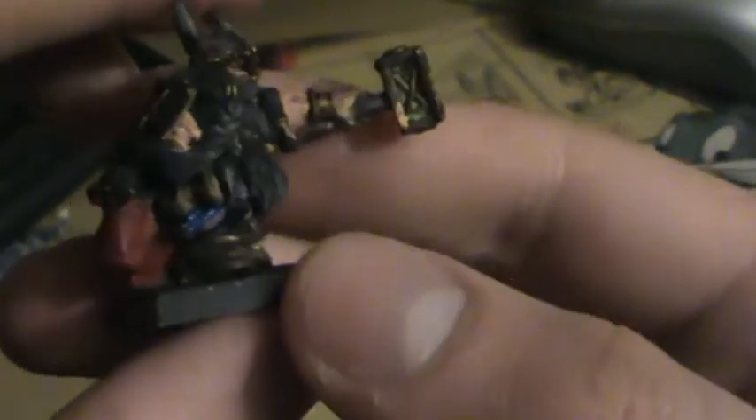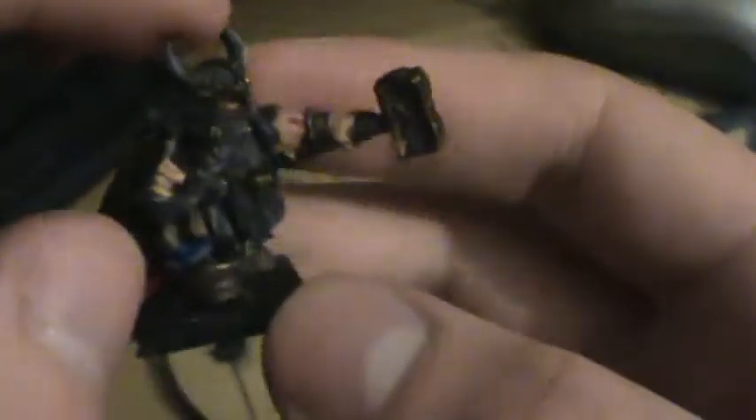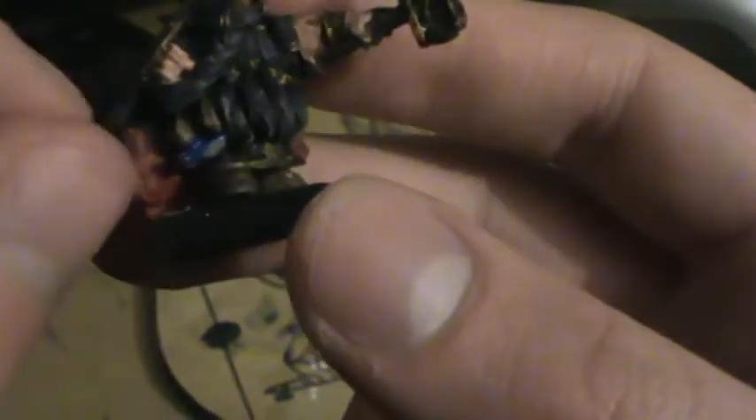What I used: I base-coated it in black on sprue, just how I do all the other models I do — except for Dark Vengeance, which I'm kind of loathing right now. But back to this guy — we're not talking about Dark Vengeance. I did all the metallics first, all the metal work, like all the golds and brasses.